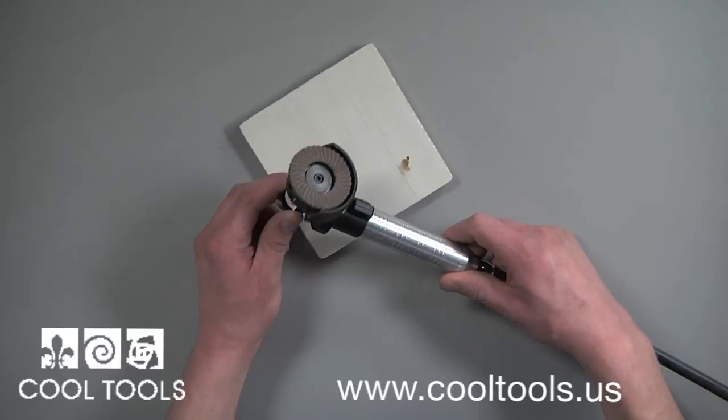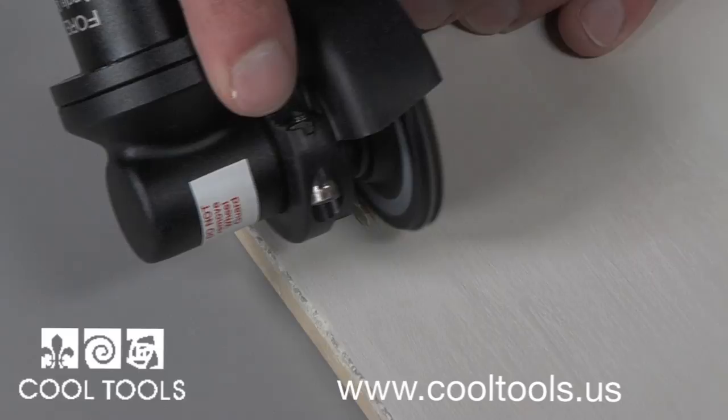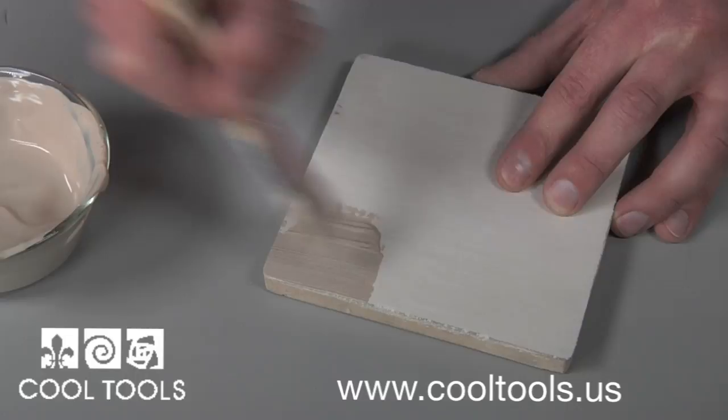Now after firing, when something sticks to the kiln wash, it can simply be ground off using a small handheld Fordham grinder. Grinding will send chips of material flying into the air, so use a mask and safety goggles to protect yourself. After grinding off any contaminants, the ground area is then re-coated with new kiln wash and the kiln shelf is then good as new.